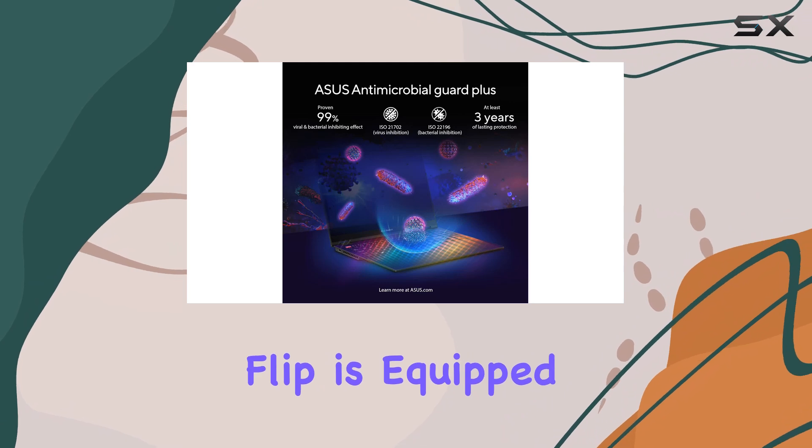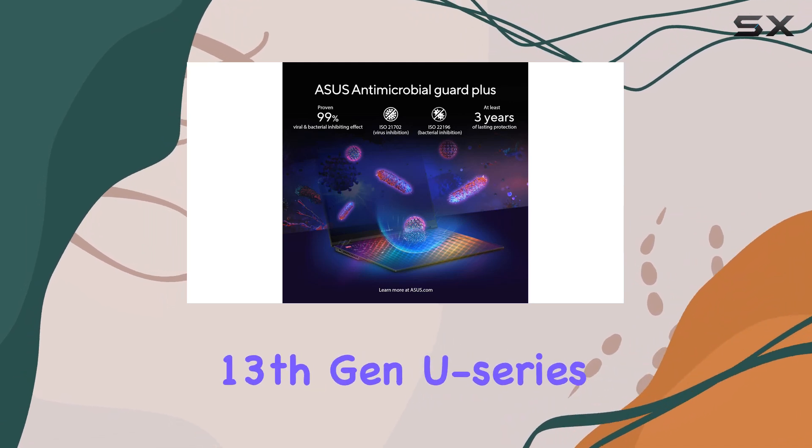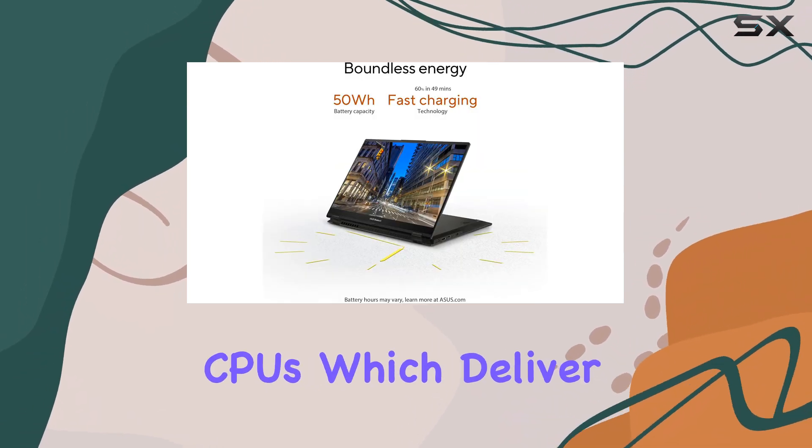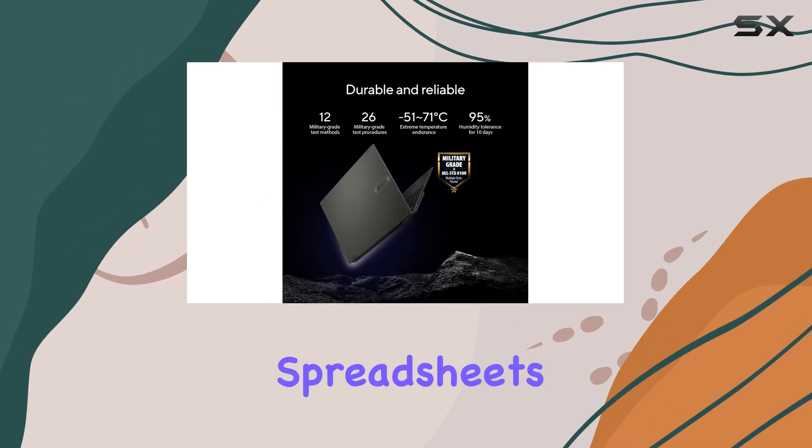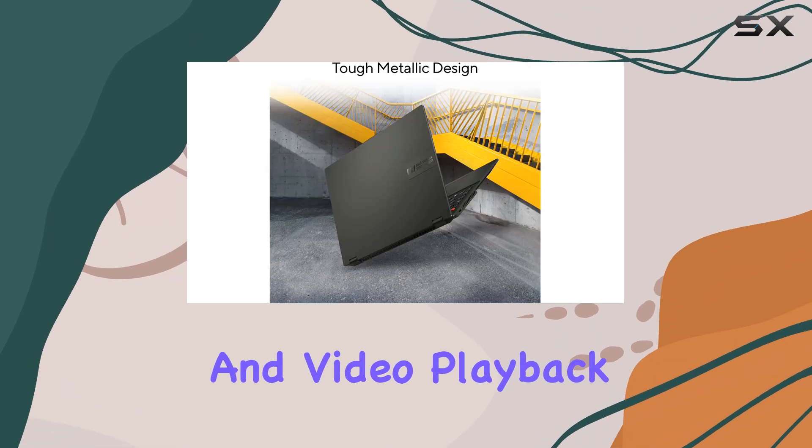Under the hood, the Vivobook S16 Flip is equipped with Intel's 13th Gen U-series and H-series CPUs, which deliver ample power for everyday productivity tasks such as text processing, spreadsheets, presentations, and video playback.